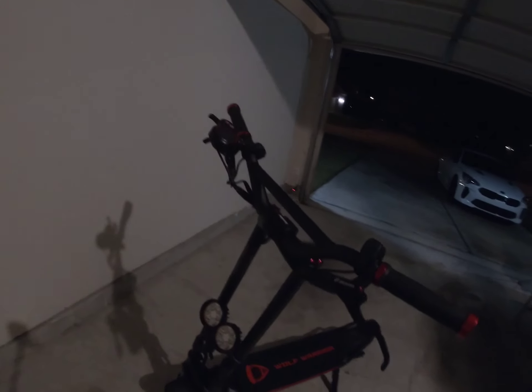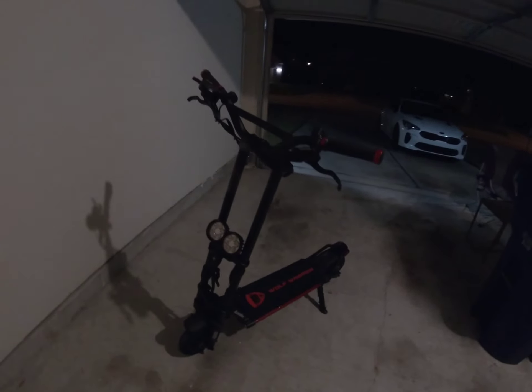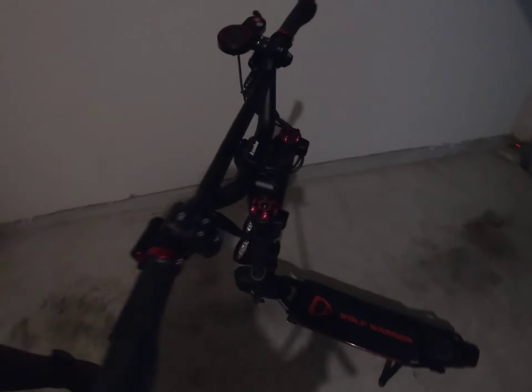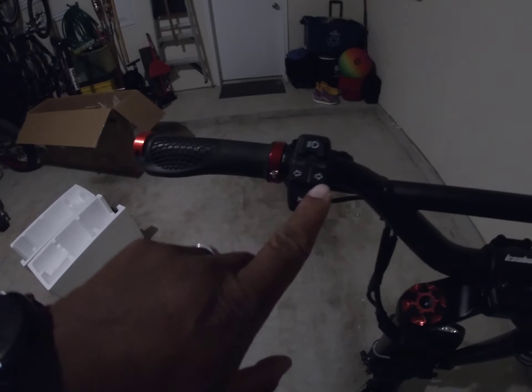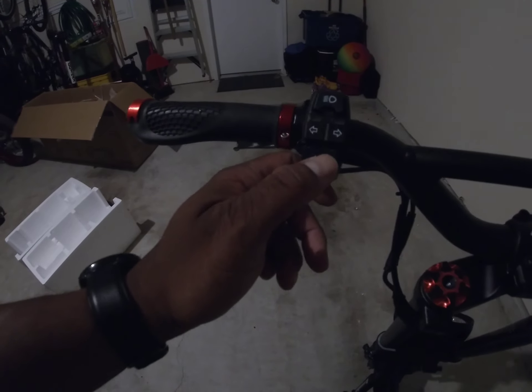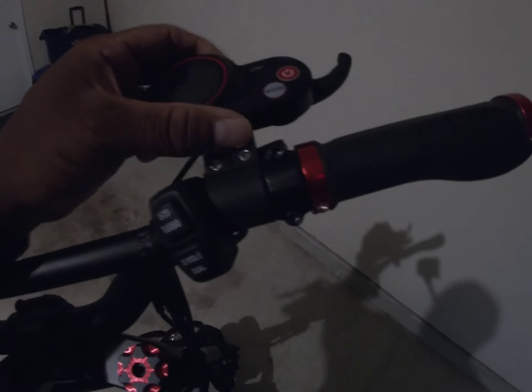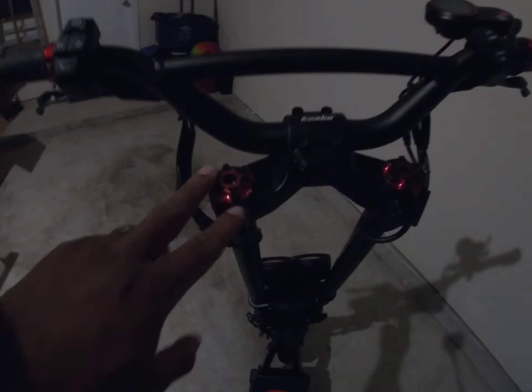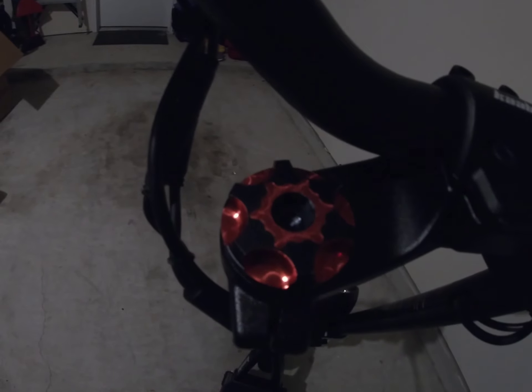We'll get a few shots of the new scooter, then we'll tighten up everything and check all the bolts. Just look at this beauty, man. We've got our horn and turn signals, a button to turn on the lights, and our controller over here — pretty standard stuff. The handlebars are beautiful, and this red accent on here is so gorgeous. I don't know how well it's coming across on video, but the fit and finish of this scooter is immaculate.